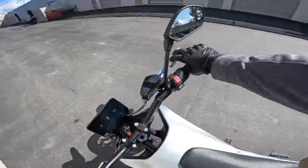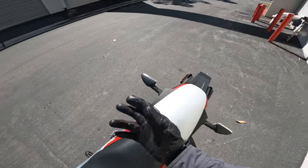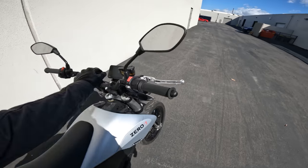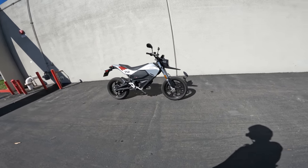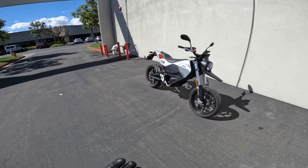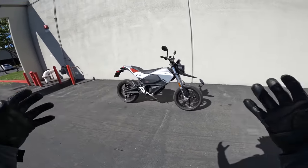We're going to rev it up now. Maybe you don't like it, but that's the way of the gun with an electric bike. I think it looks clean too. I like that it's a simple, easy bike to ride and it's a simple, easy bike to look at and understand.